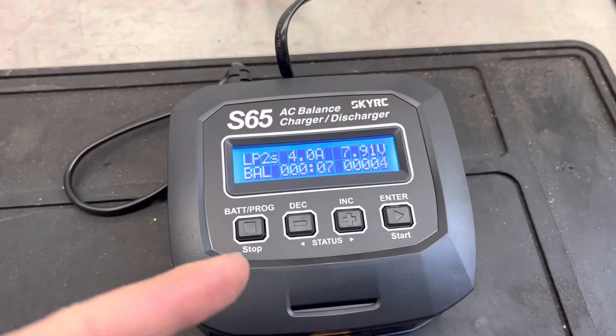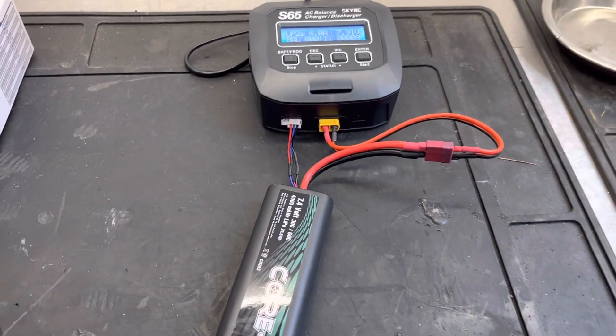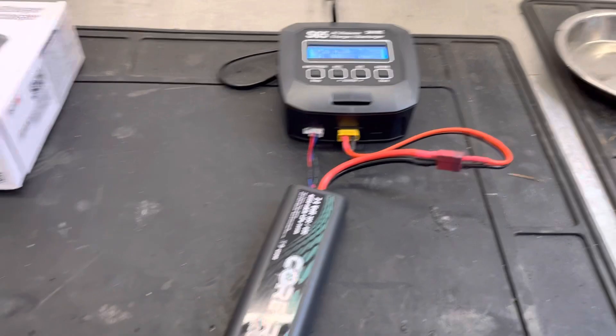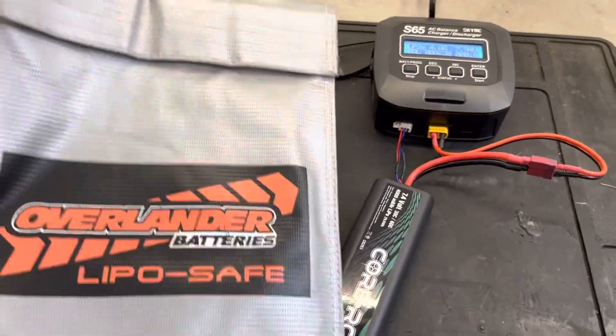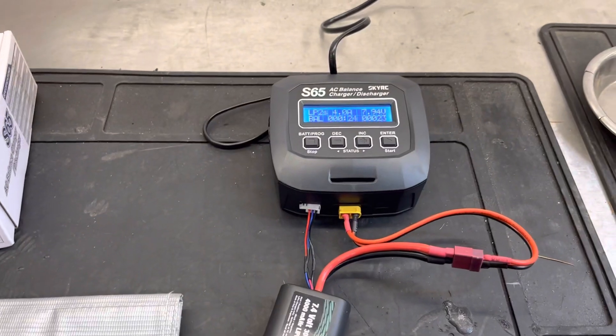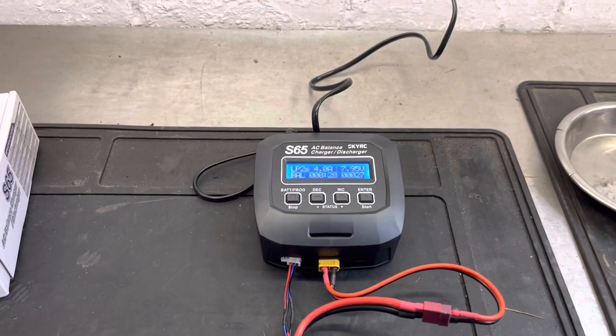It's fairly simple and easy to do. The charger will beep and say stop when it's done. I'd recommend charging in a LiPo safe bag — we've got one here. For the purpose of this video I haven't put it in the bag, but I'd recommend using one for safety and for storing a LiPo. Thanks for watching and see you in the next video.